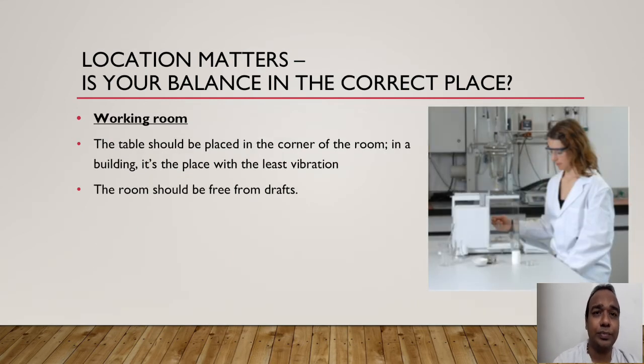The table should be placed in the corner of the room. In a building, keep the weighing balance in a corner — do not place it in the middle. The corner of the room has the least vibration. Keep it in mind: it is very important to keep the balance in the corner of the room, and the room should be free from drafts.